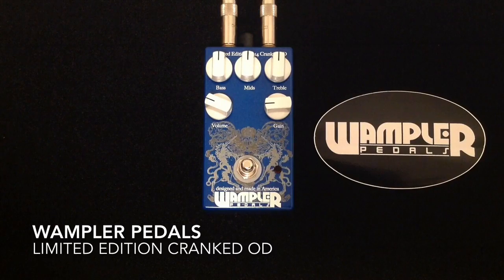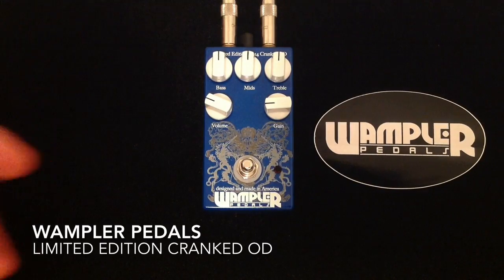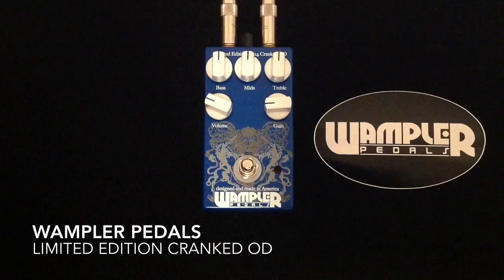It is also very limited, so get one while you can — available for a limited time only in limited numbers. It has soft touch true bypass switching, so it's really smooth and quiet when you're switching.